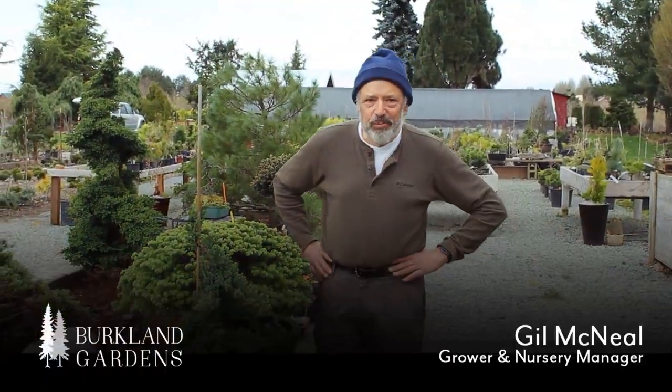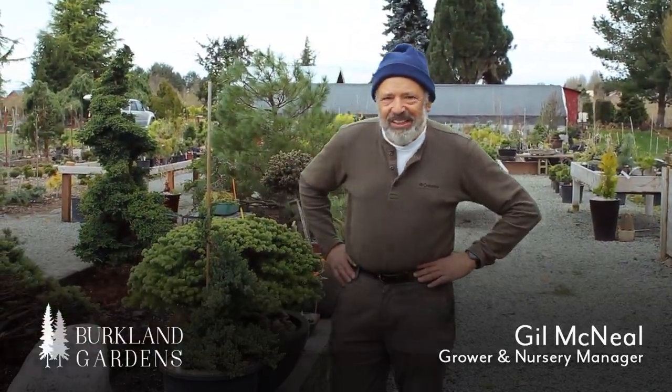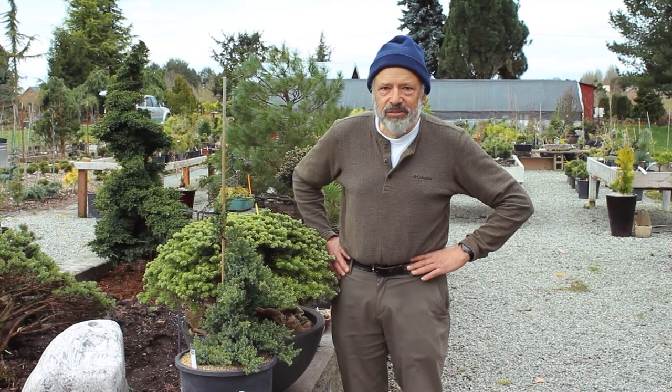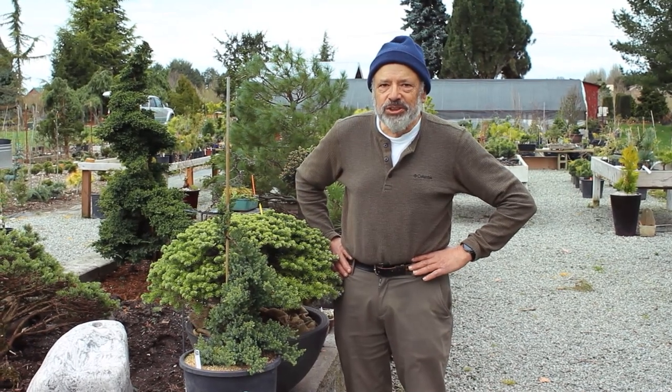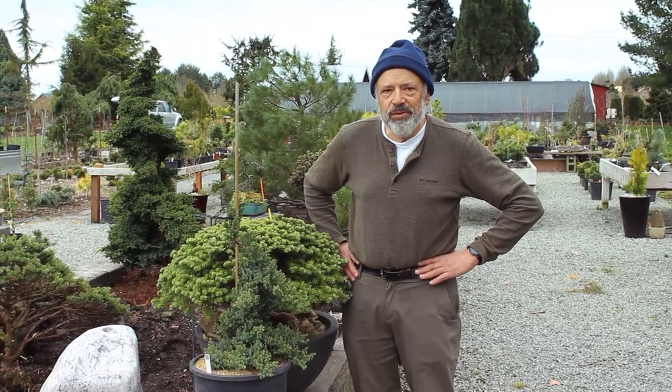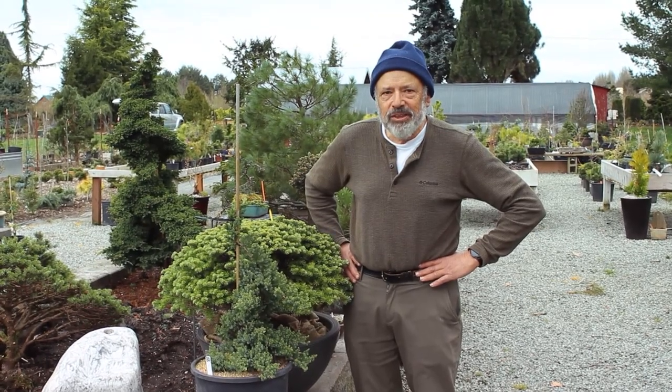Hi, it's Gil McNeil. Welcome to Brooklyn Gardens. It is March 26 and spring is here and things are happening all over the nursery. We're going to show you around a few things, so stay with me as we travel through and we'll see some interesting things.